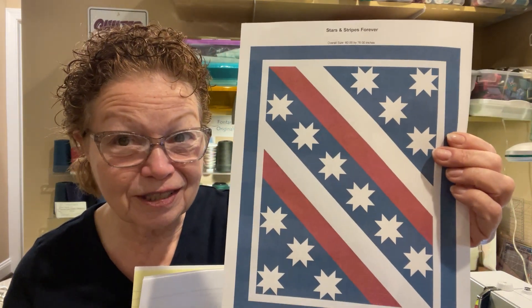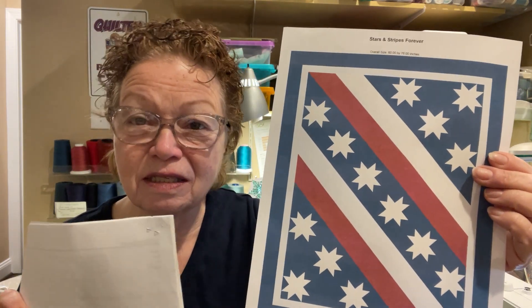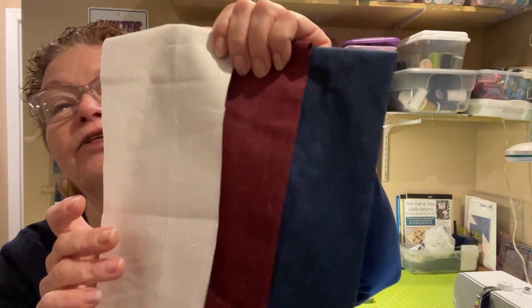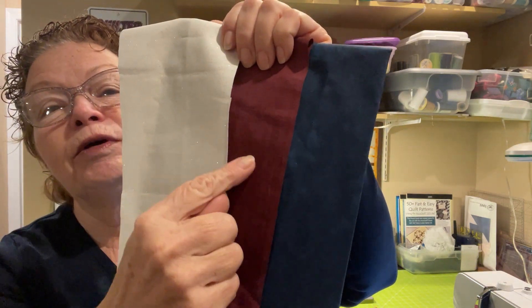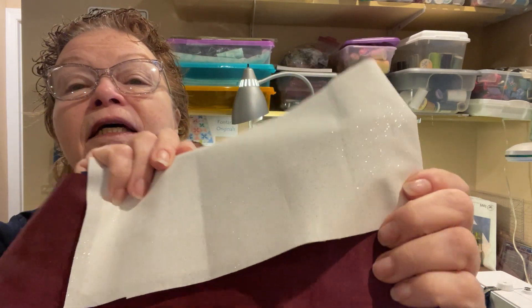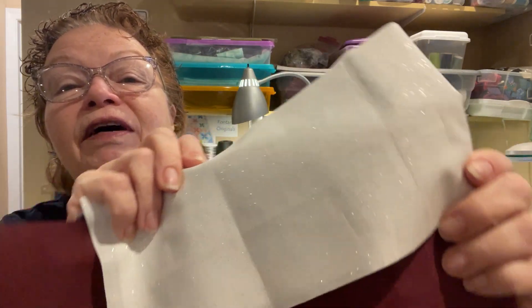Now, if you don't want to do the gold stars, you can do silver stars, and that's what I'm doing today. This is actually white fabric with silver sparkles, and I'm going to do my test blocks in these three colors. I'm doing a really dark blue, almost a burgundy, and a really sparkly fabric. When we get under the design table lights, you'll be able to see it. So let's go down and I'll show you the pieces that make up this quilt.